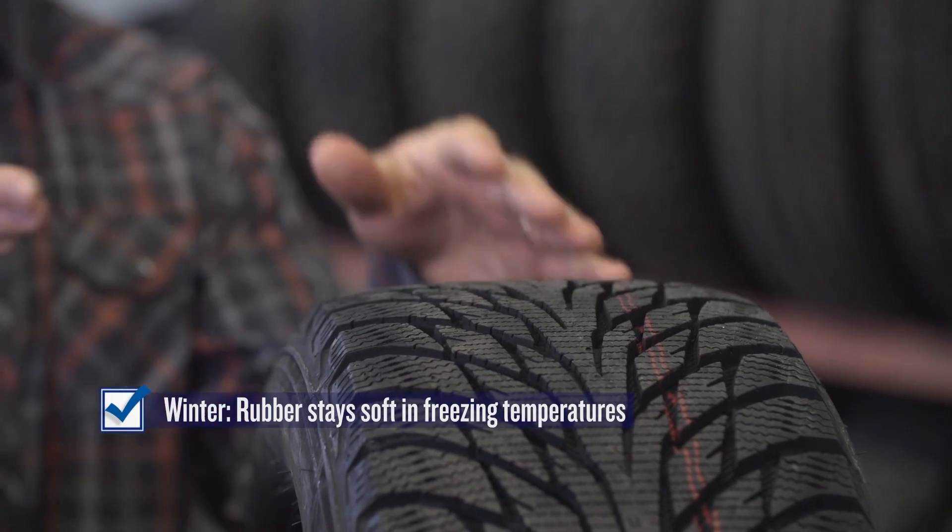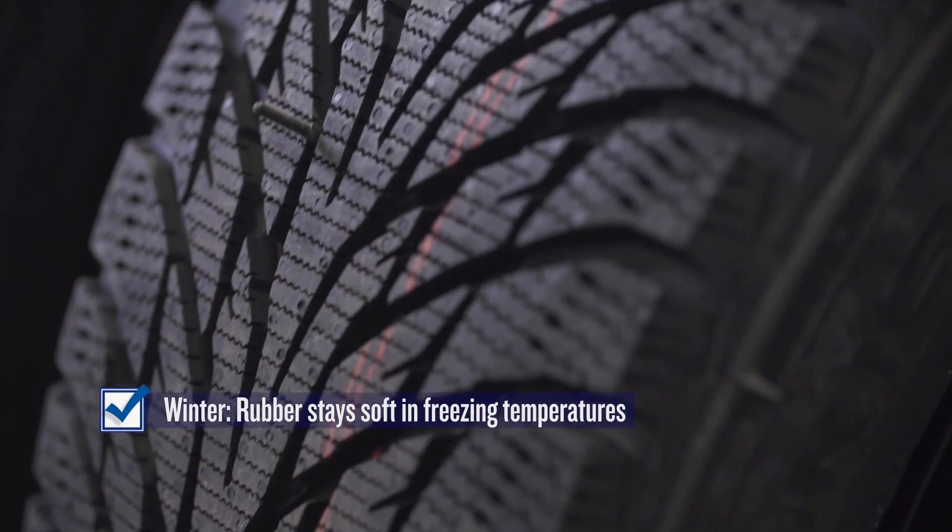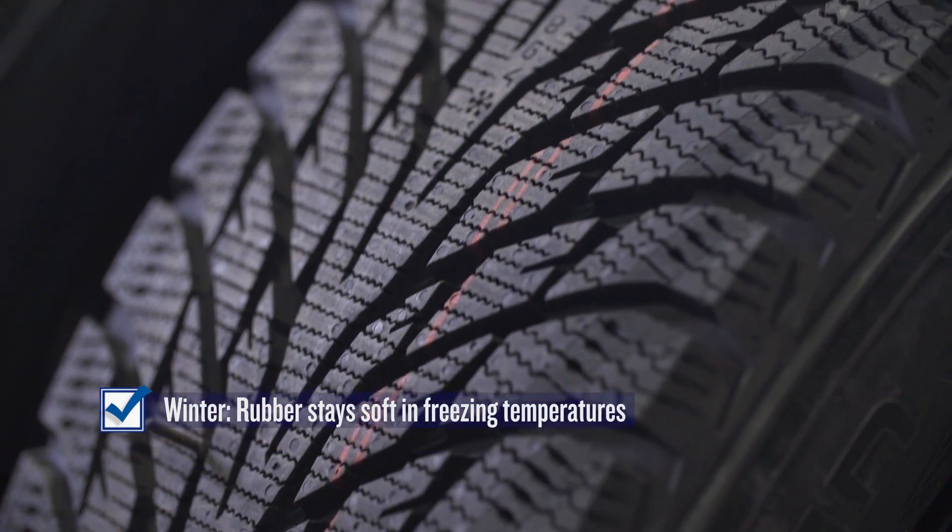Let's start with winter tires. The rubber compound used in winter tires is designed to stay soft and sticky in freezing temperatures so that your tires have better grip on snow and ice. Often a winter tire will also have a more aggressive tread for driving on snow and slush, but really it comes down to the rubber.